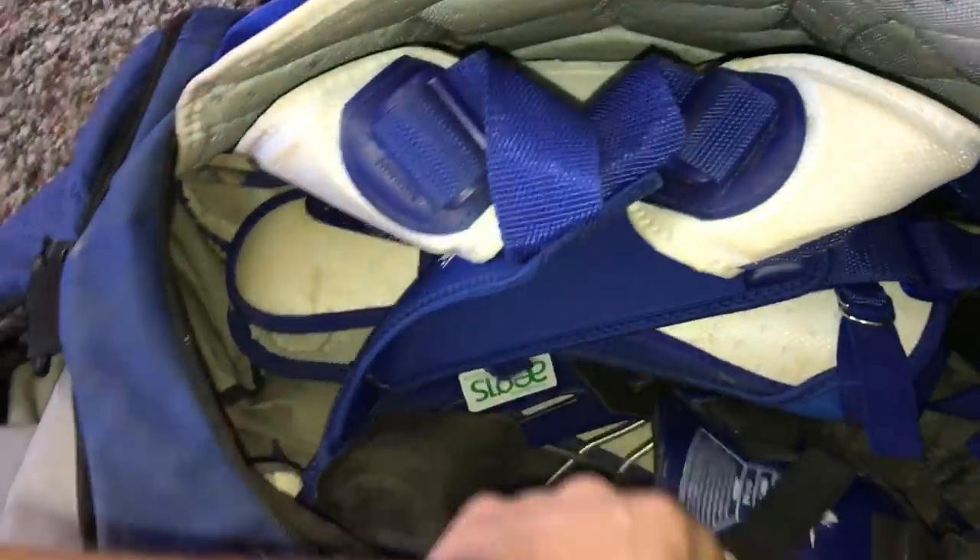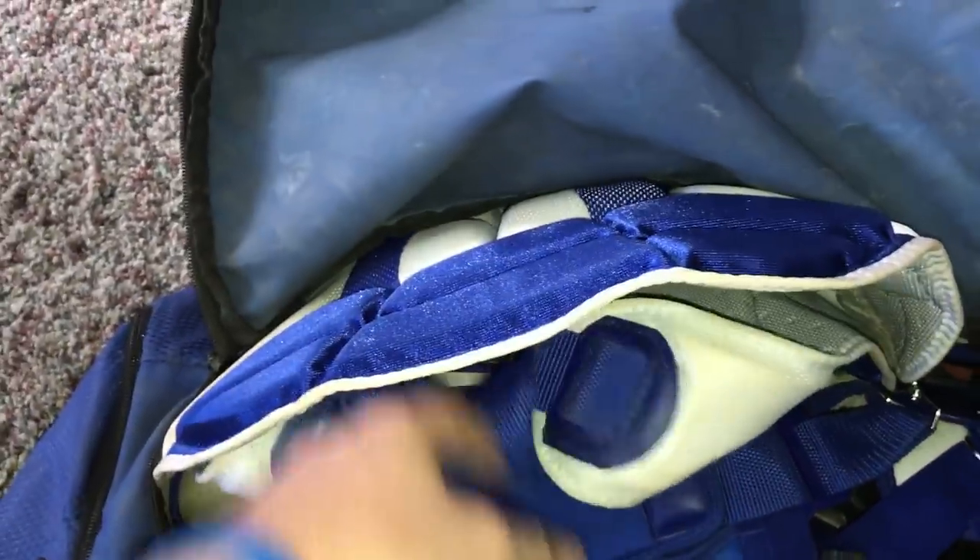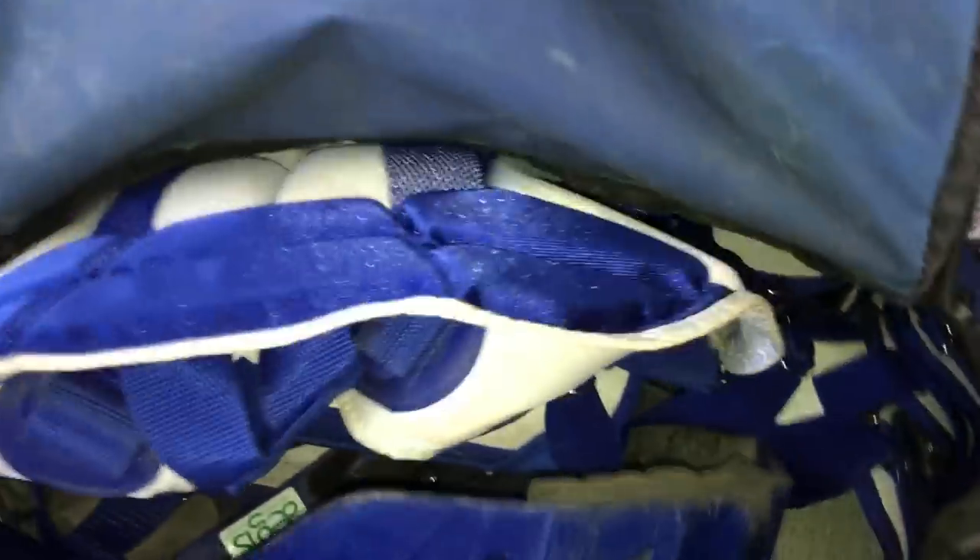And now moving on to my catcher's bag. All it has really in it is catcher stuff, clearly. I'm not really going to pull this all out because then I have to repack it. In here I have obviously my cup, and my All-Star catcher's mask with my All-Star chest protector and my All-Star shin guards. And that's really it that is in this bag — I just keep my gear in here. This is a blue Adidas bag.